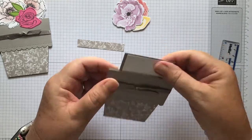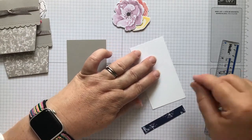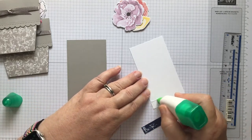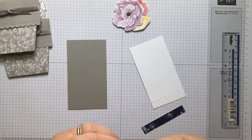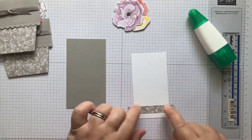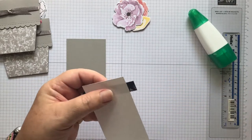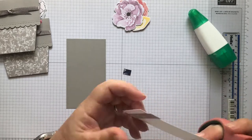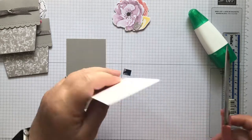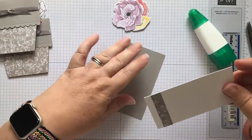We're going to decorate with the flowers. First I'm going to add a little strip of grey designer series paper towards the bottom - again from the same Sun Prints set. I'll put that on and trim these edges off, following the side of the card. You can cut and measure it first if you want to make it two and a quarter inches wide.